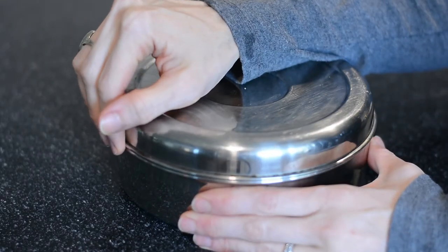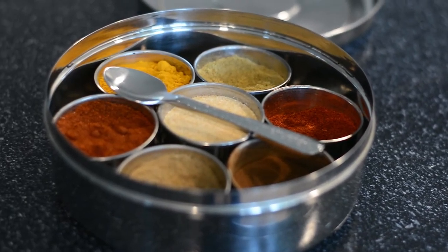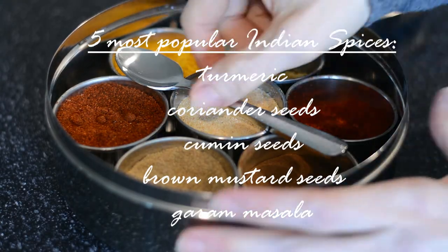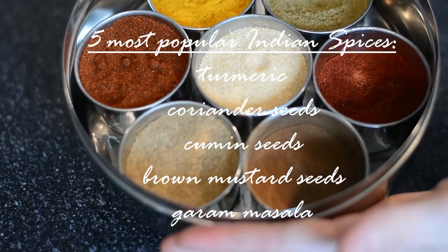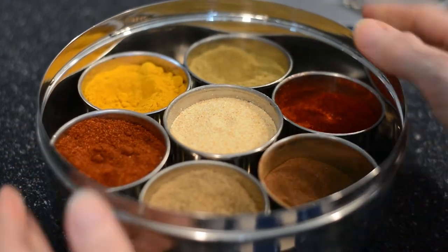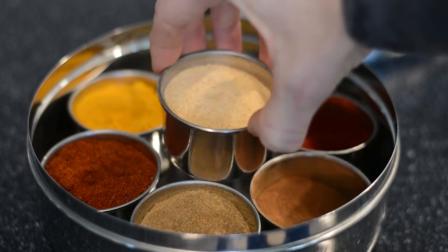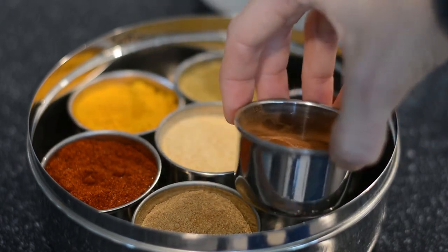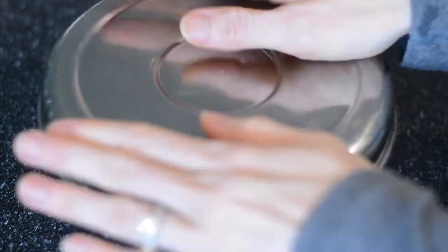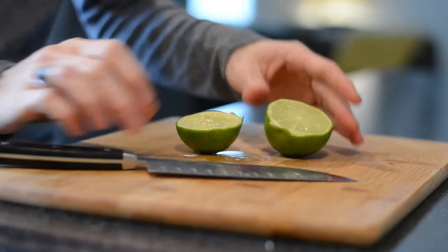This is my Masala Daba. It's an Indian spice box and it helps with one of the most important key elements of Indian cooking, which is timing. You'll most often find spices like turmeric, coriander seeds, cumin seeds, brown mustard seeds, and garam masala in these spice boxes, but you might also run into things like red chili powder and cardamom. I don't do a lot of Indian cooking so I've customized mine to have things like garlic powder and cinnamon because I do a lot of baking. This is a really fun piece of equipment to have in your kitchen — I'll leave a link below, there are some on Amazon that are pretty cool.